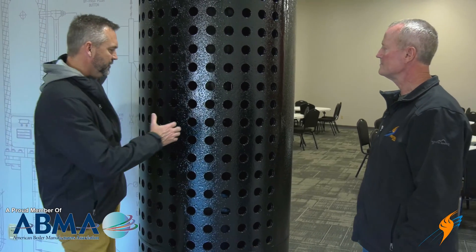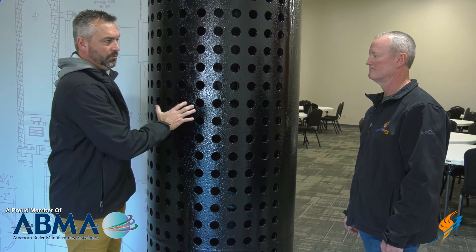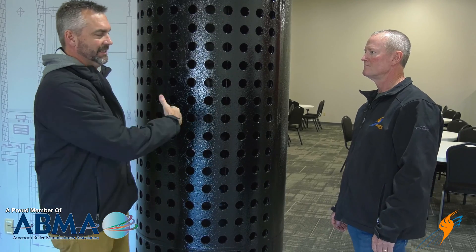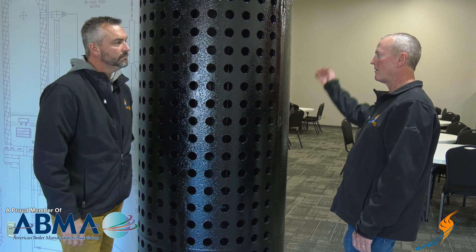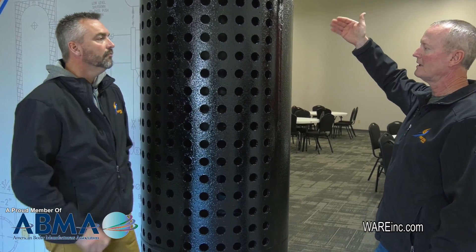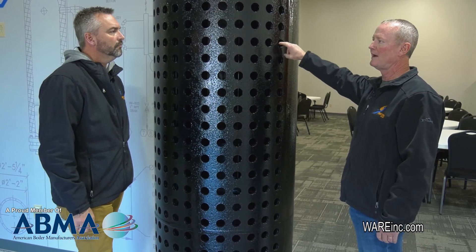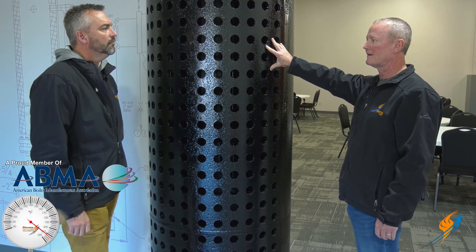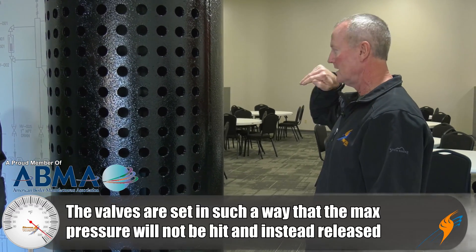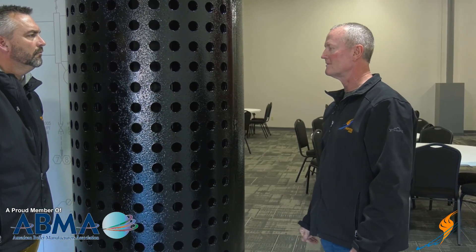The steam drum is rated to handle whatever pressure the boiler generates, but if the pressure gets too great, there are openings in the top of the steam drum where relief valves are installed. Those are typically set at the MAWP — maximum allowable working pressure — of the boiler, and they're sized for the maximum steam capacity that the burner input can generate. That protects the boiler from over-pressurizing.